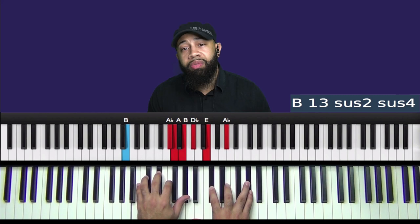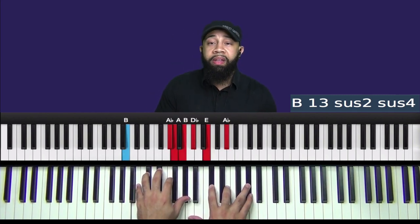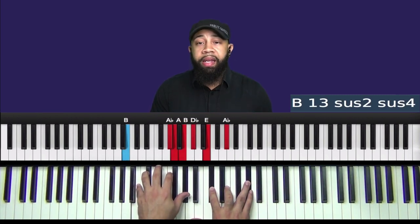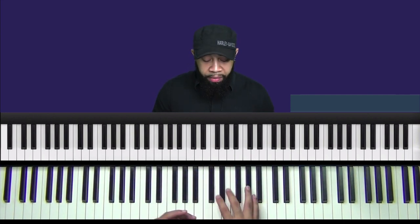...B13 sus2 sus4. Your B13 sus2 sus4. So let's take a look at the left hand and then the right hand. The left hand is B and A flat. The right hand is A, B, D flat, E, and A flat. Now if you noticed, these notes are also a part of the A major scale. So let's play the lick.